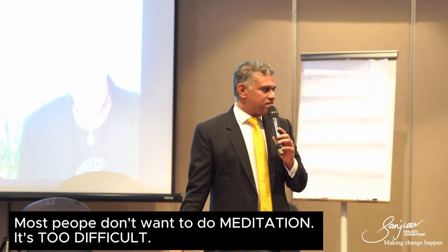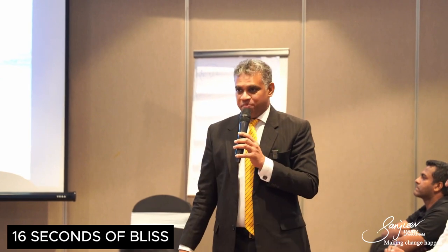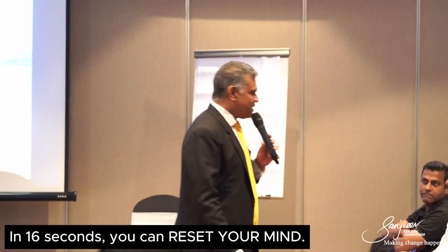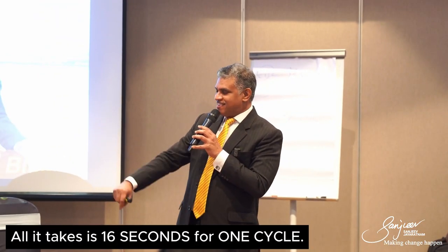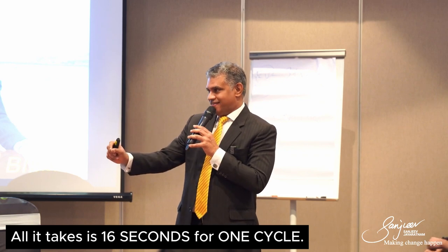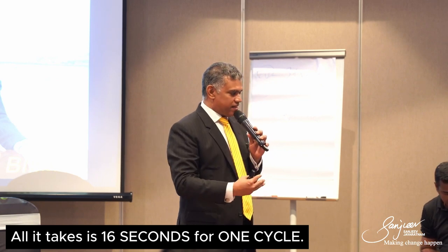He teaches meditation, and what he says is most people don't want to do meditation — it's too difficult, it takes too long. So he came up with a method called 16 seconds of bliss, where in 16 seconds you can reset your mind.